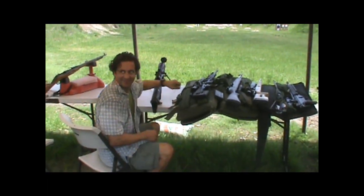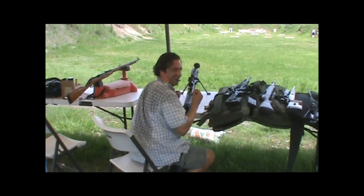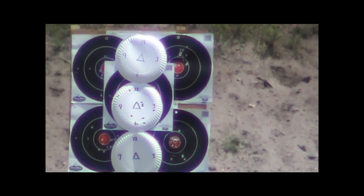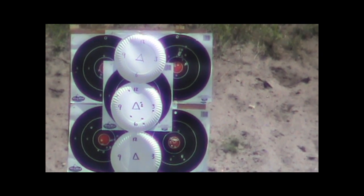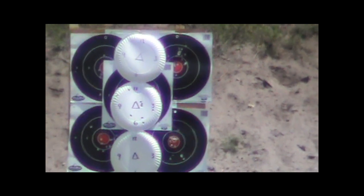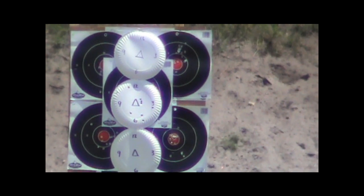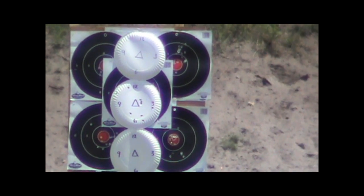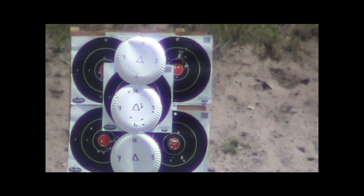We'll bring it in and show you a little bit of what we got here. How do you like that Dave? I don't see a hole. All right — so we got three holes down at the seven to nine o'clock quadrant on the second plate. That's all the holes there are. And then next to the bottom, that's the one I was talking about — five, six holes, and then one at the nine o'clock. So six and three.